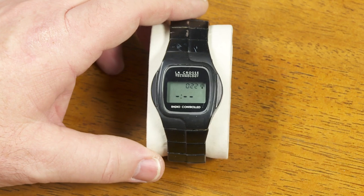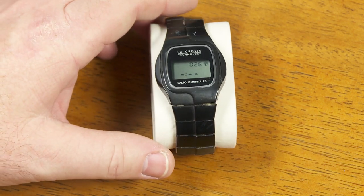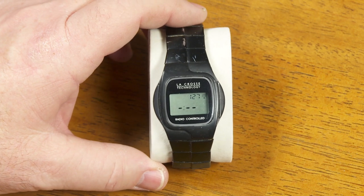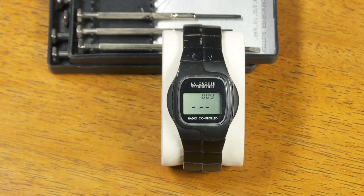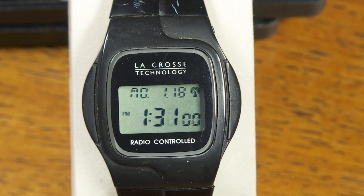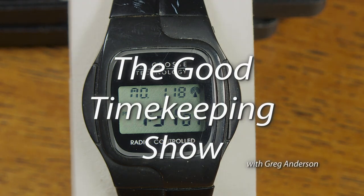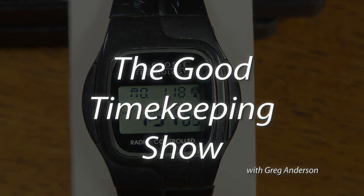So there you go. La Crosse Technology — if you find one of these on eBay or whatever, have fun with it. Don't expect too much, but do have fun with it. And if you keep it running and you've got a place where reception works out pretty well, then this is what it does when it finally sets itself to the right time. And there you go. That's all for now, and I will see you soon with another episode of The Good Timekeeping Show.